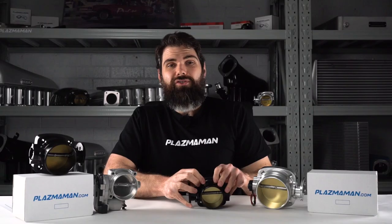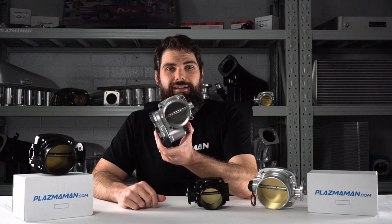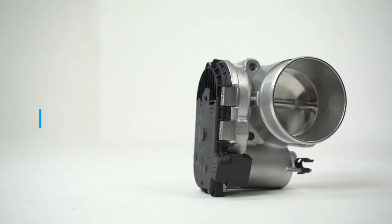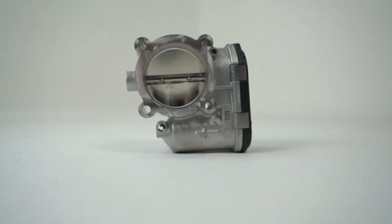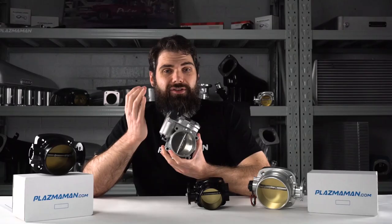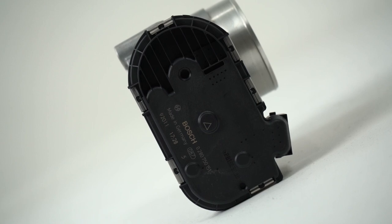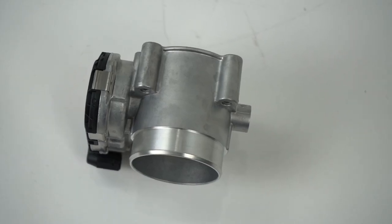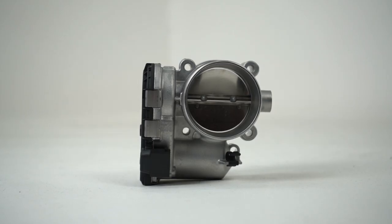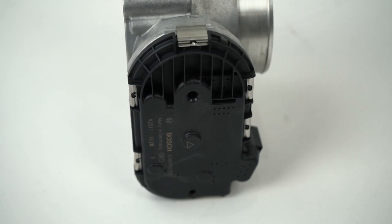We've now also got a completely new option, and that is the electric drive-by-wire throttle body. Pretty much every new car today is going to have one of these. Drive-by-wire means there is no more cable connection — the connection between the accelerator pedal and the throttle body is done electronically. The pedal takes a signal, sends it to the ECU, the ECU translates that signal, sends it to the throttle body, and tells it how far to open.